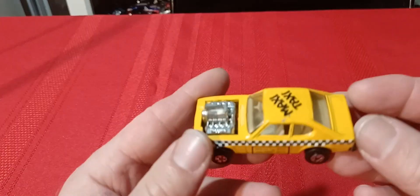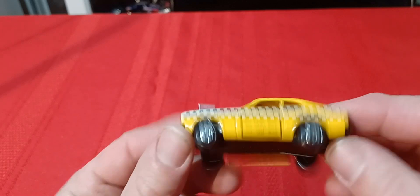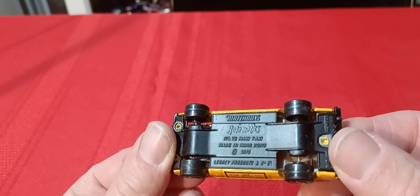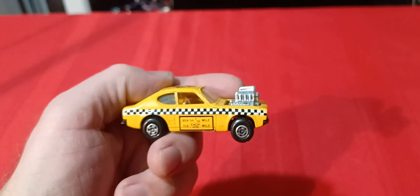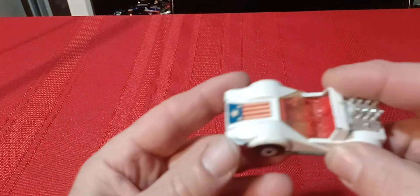There's also the Maxi Taxi version — the tow hook's kind of messed up on this one. It actually says Maxi Taxi on it instead of Hot Rocker, and it's got a black base on it.